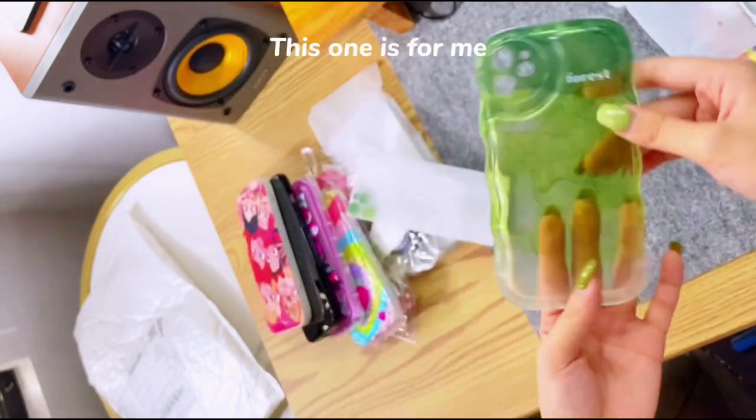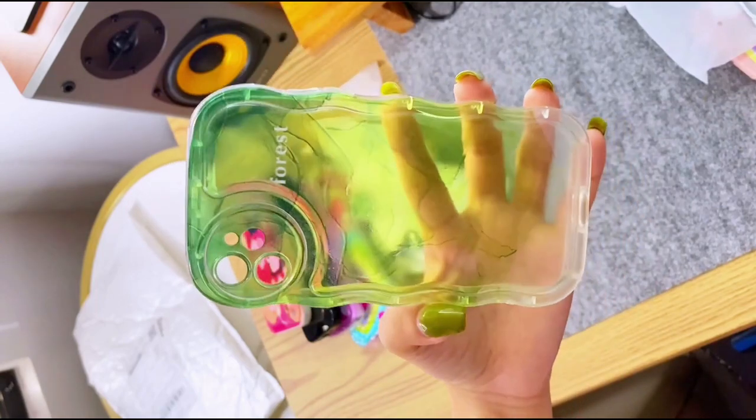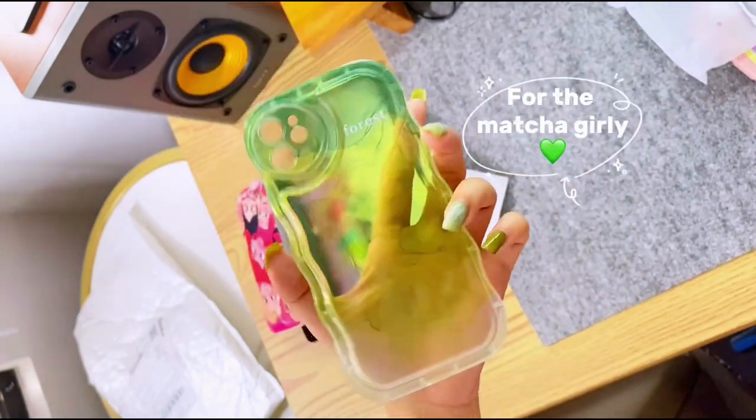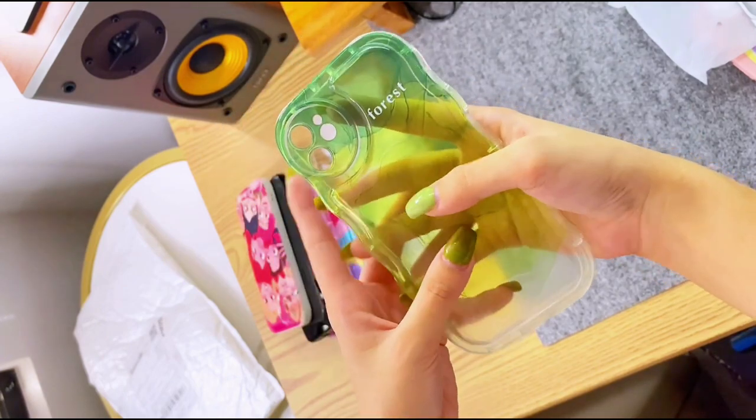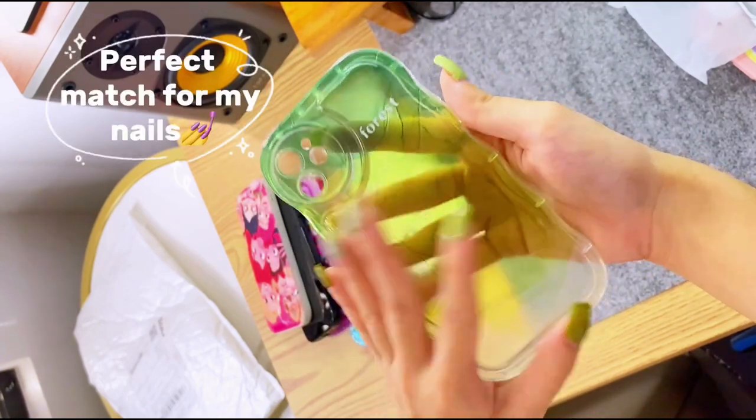This one is for me. It's very matchy-girly — a perfect match for my nails.